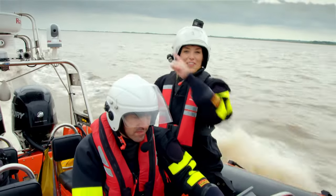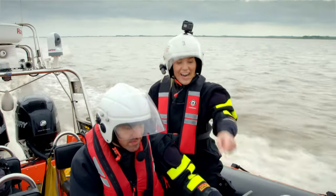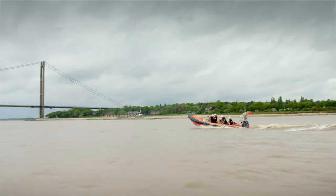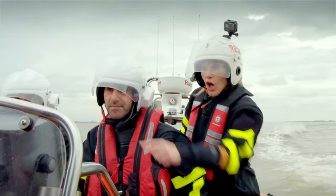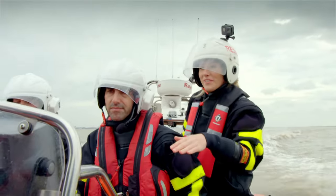Simon's controlling the thermal imaging camera at the back of the boat to see if he can find Paul in the water, and this screen is showing us the picture from the camera. The river is so big, it's really hard to look for Paul with my own eyes, but the thermal camera can see Paul's warm body. Look — can you see that on the screen? I think I can see something. Looks like a white blob, doesn't it?